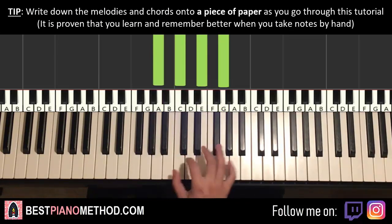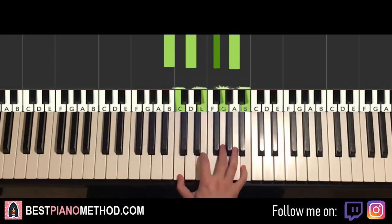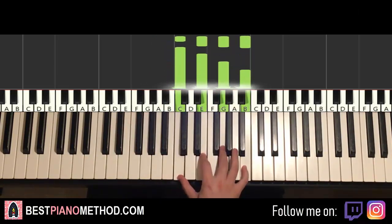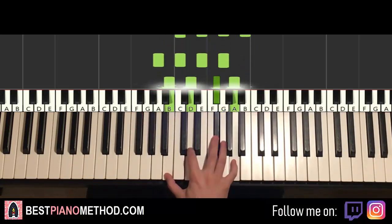The second chord is B minor 7, which is B, D, F sharp, A. And the third chord is C major 7, which is C, E, G, B. So these three chords: A minor 7, B minor 7, and C major 7.